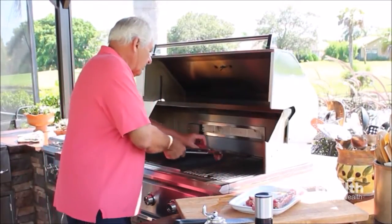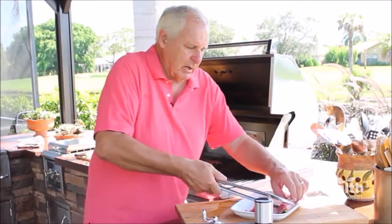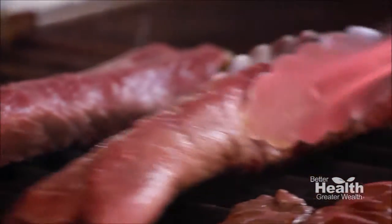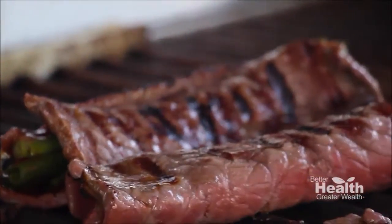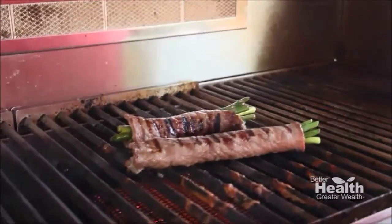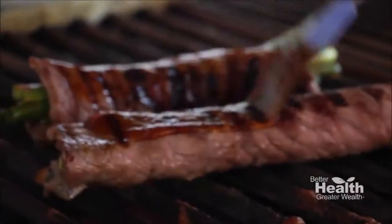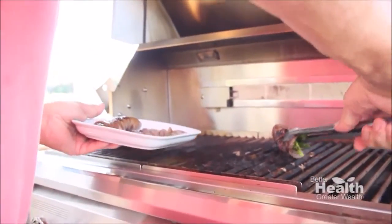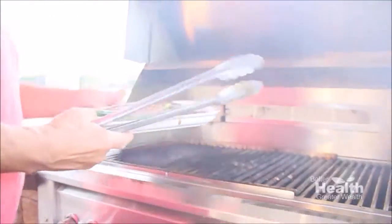This won't take long — again, it's a thin piece of top round so it'll happen pretty quickly. We're just going to put it there and put our other one on. We'll give it a minute or two, turn it over, and then give it one last brushing of teriyaki sauce, and it's going to be absolutely fantastic.